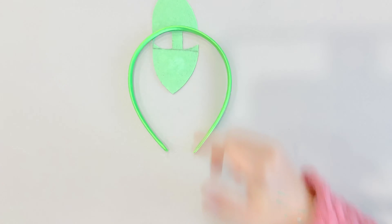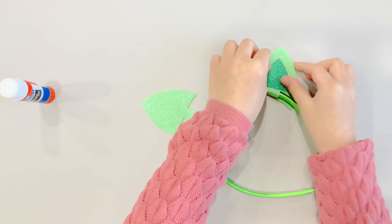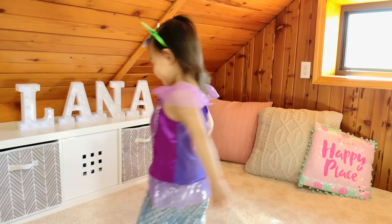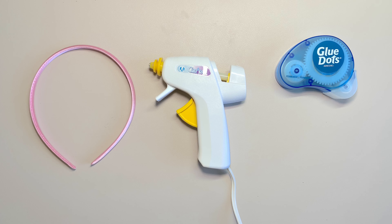Just like we did for Pandy, draw and cut two cat ears on the green felt using the big stencil. Use the little stencil to trace two ears on the green glitter paper. Cut them and glue them on the green felt. Glue the little paper circles on the stencil following a fish scale pattern. Alternate the colors to make it prettier. Cut off the circles that stick out.